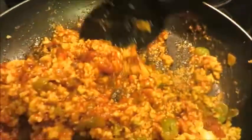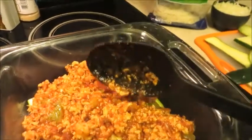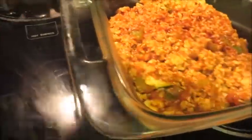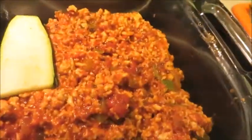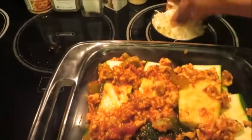Just pack it in. This is like a four-ingredient recipe: zucchini, the meat, the marinara sauce, and your choice of cheese. I've got about half the meat in here and now I'm going to layer the zucchini. You'll see that these zucchini are not perfect - I keep the skin on because you get more vitamins and minerals.